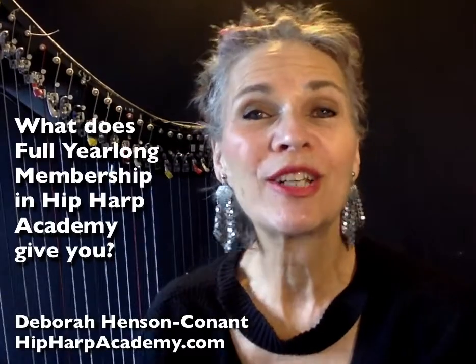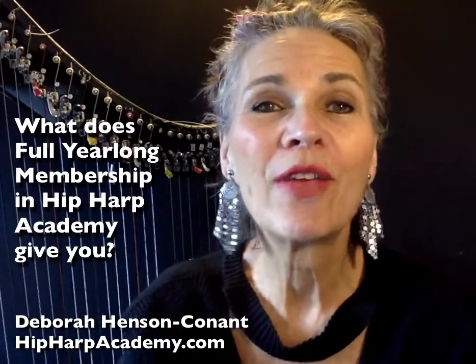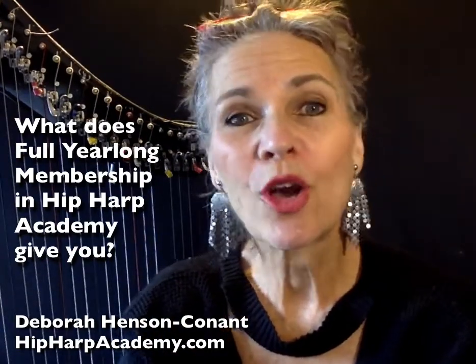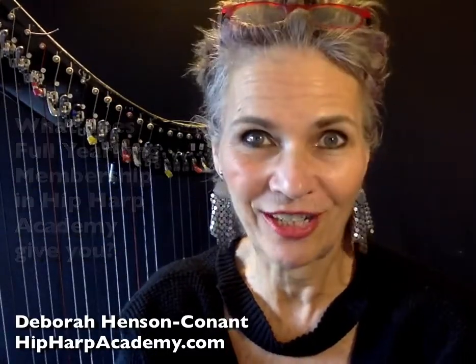Hi, I'm Deborah Henson-Conant, composer, performer, electric harp player, and creator and founder of Hip Harp Academy, an online school where I teach harp players around the world the art of improvisation and self-expression.